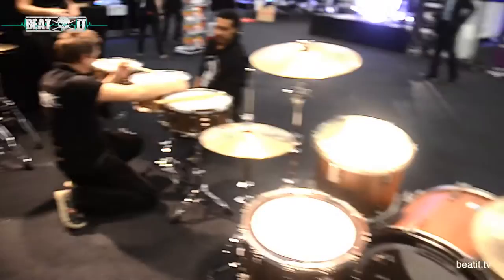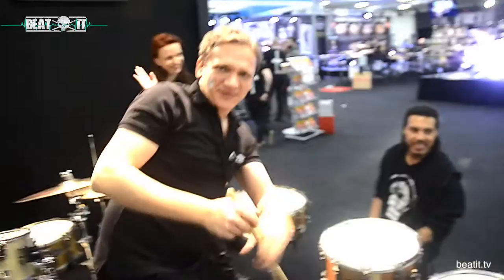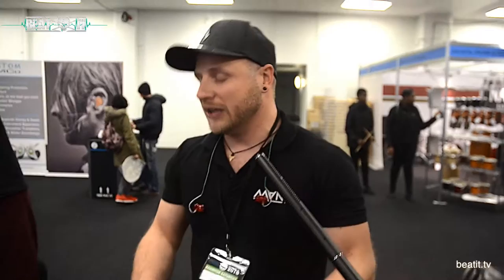Thank you very much. Here is the mastermind behind all this — Matija, give us a wave. Everything is custom: the woods, the depths, the materials in the hoop. We actually wanted to compete with the big guys, and you cannot compete with the big guys if you do the same stuff as they do. So we said, let's do something that nobody ever did before. And so we did this system, and so far so good.